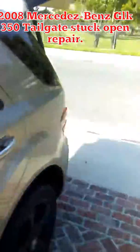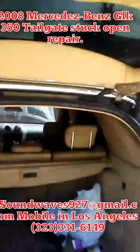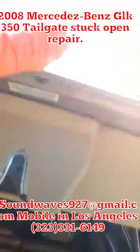I figured out what the problem was — it wasn't going down. It was throwing a code saying that the door switch was left open. The one up here.